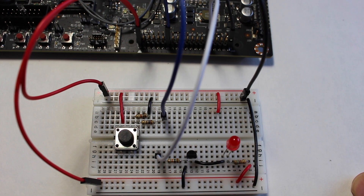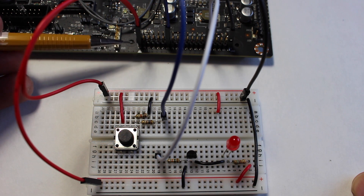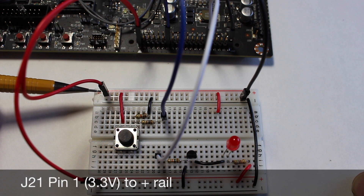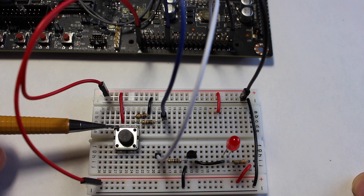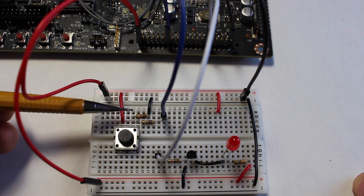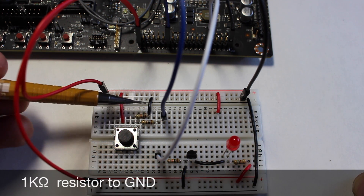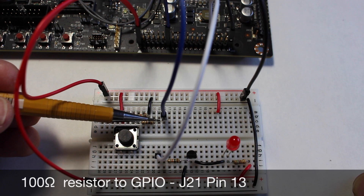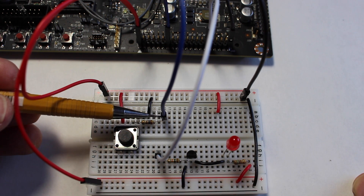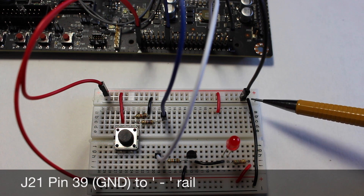First let's set up our circuits. We'll do the button first. We take 3.3 volts from the J21 header pin 1 and connect it to the positive rail. From the positive rail we take that to one side of the tactile switch. From the other side of the switch we go through a 1k resistor to ground and a 100 ohm resistor to the GPIO pin, which is pin 13 on J21. Ground comes from pin 39 of J21 to this ground rail here.